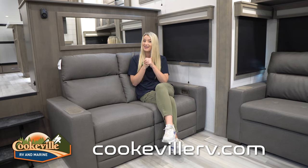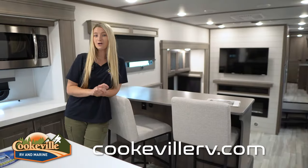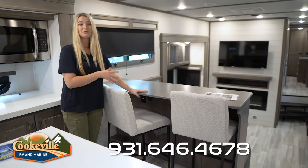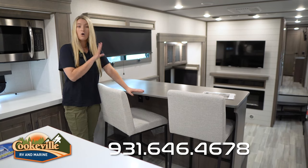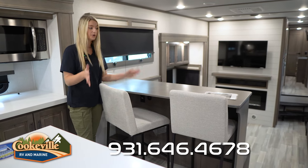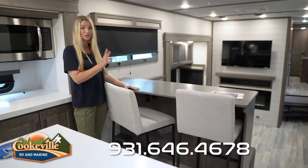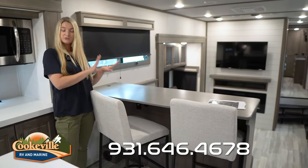Moving on to what might be my favorite part of this Solitude — the massive kitchen. Over on this side we do have a bar seating area, or if you want to use this as a desk you can do that as well. It has a nice large countertop, and there is an electrical outlet and two USB ports underneath so you can plug in your computers and work right from here.